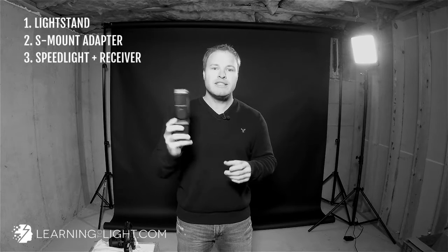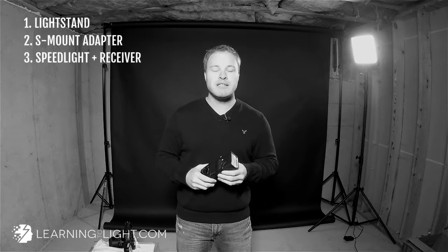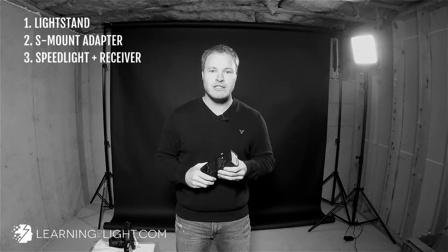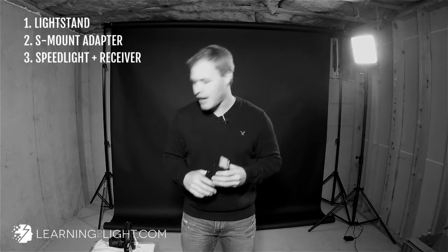The third thing we need is our speed light — you've got to have some light if you're going to light people. This is a LumaPro LP180R. I made a video on why I switched all my speed lights over to LP180Rs — very good reasons for doing that. So if you want to follow in my footsteps, I've got all the links to this stuff in the description and at our site, learningtolight.com.